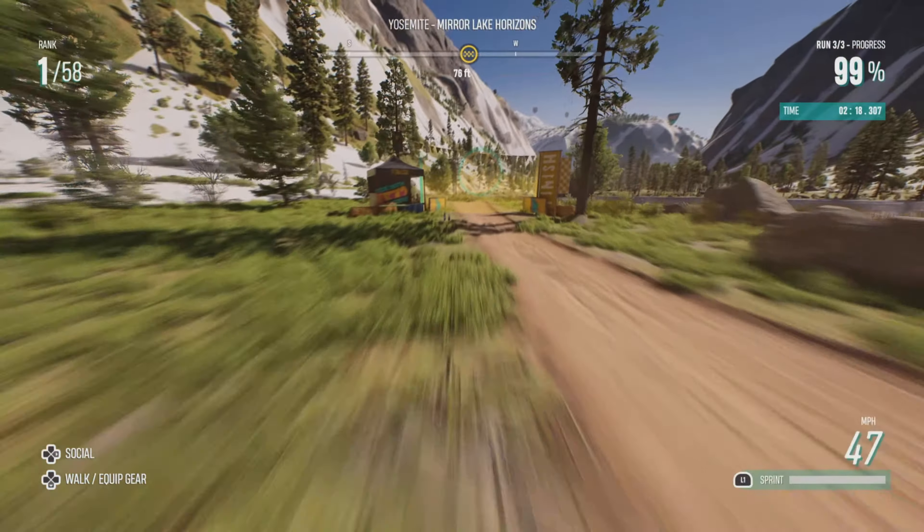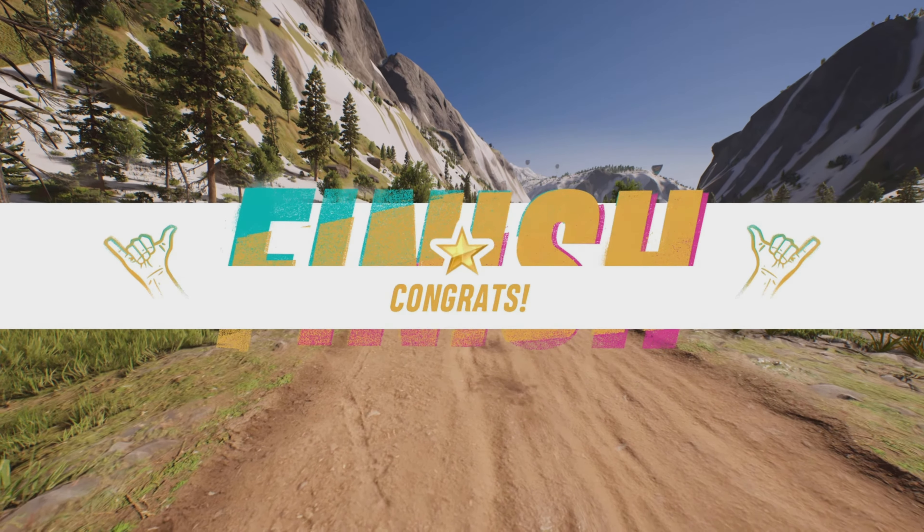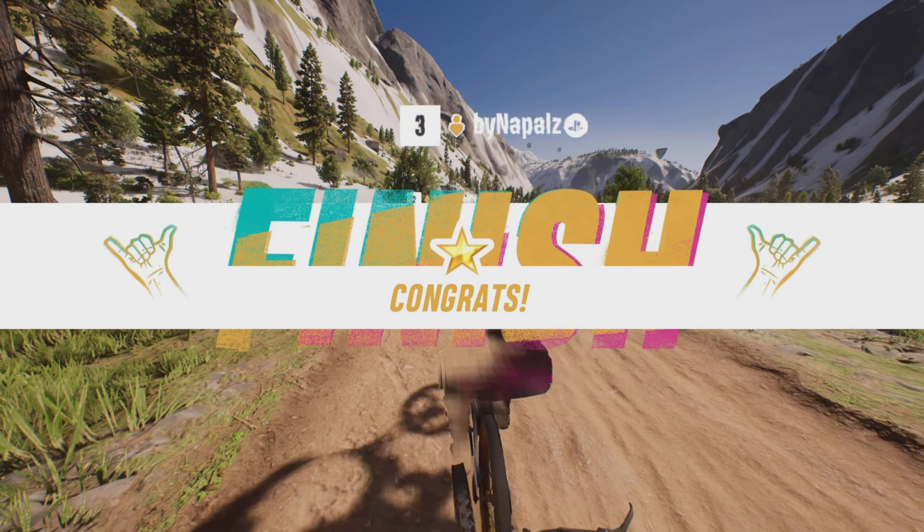And those are pretty much my favourite lines in this race. So if these tips helped you out, you know what to do — like and subscribe.